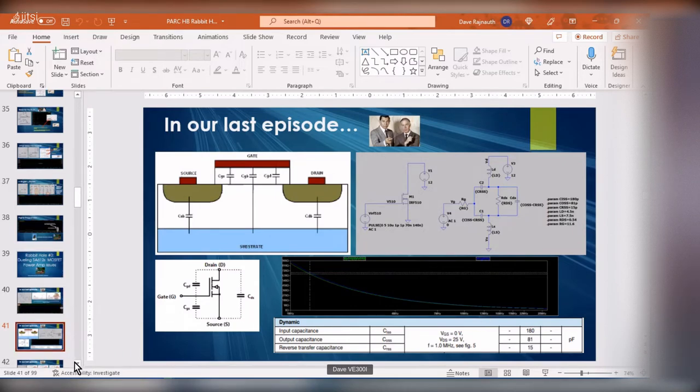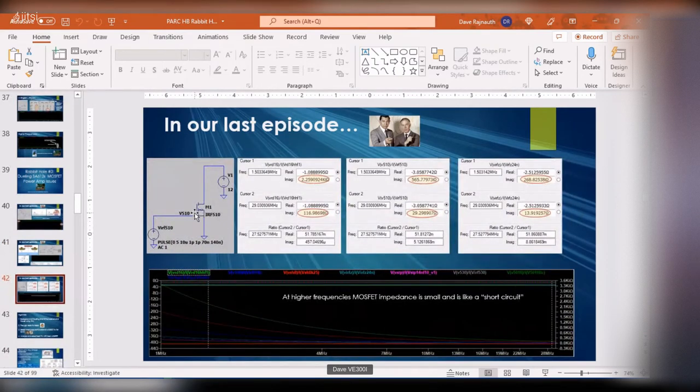At higher frequencies the MOSFET basically shorts out because it has capacitors, and at high frequency a capacitor represents a short. So I went on to look at other MOSFETs — sure enough they all kind of short out at higher frequencies. There were a couple where you got fairly high impedances: almost 150 ohms at the 10-meter band, just over 100 ohms of impedance magnitude at 29 MHz, making it a potential MOSFET for a power amp.